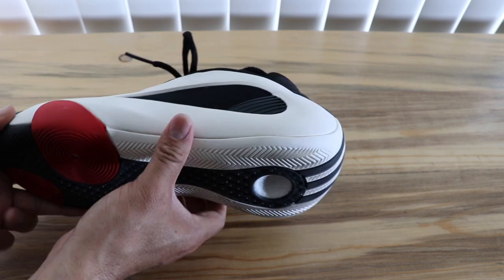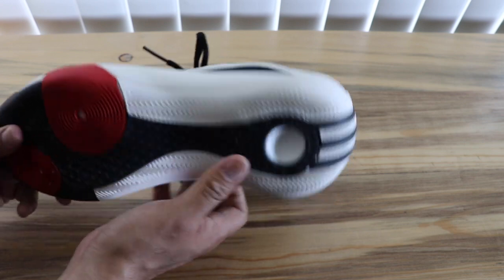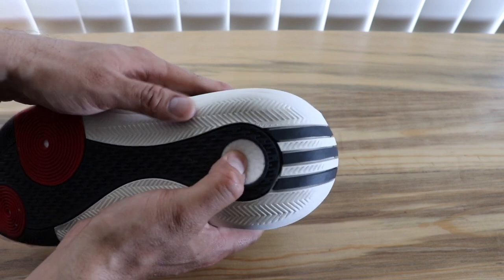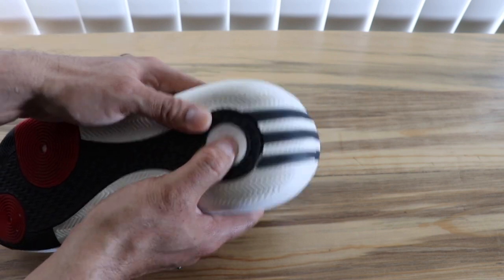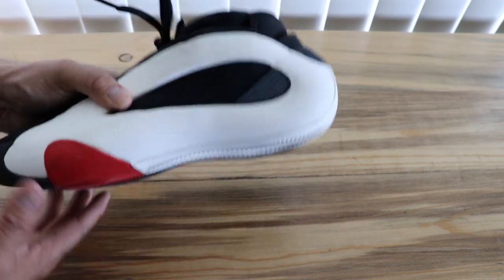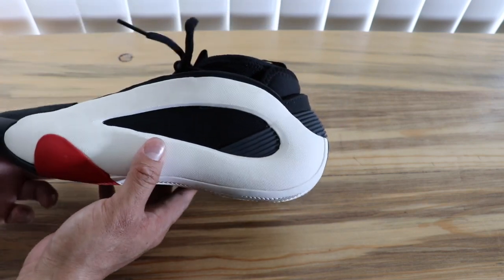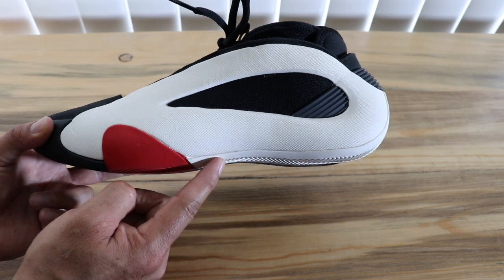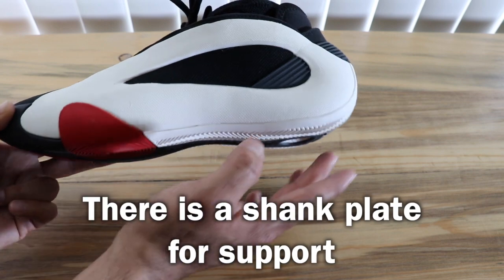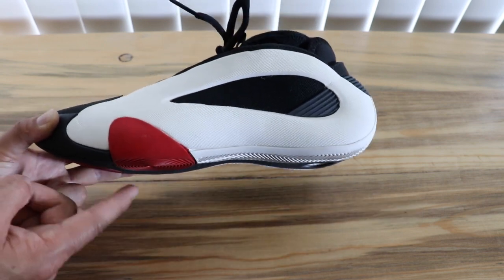Moving on to performance details — with this one you're going to get Jet Boost. You can see that underneath; it's similar to Boost but more firm and more springy. You get a full bed of it for the entire cushioning system. I was a little surprised when I put this on because it feels very balanced. You feel a little bit of arch support in the middle, but for the most part you're going to feel the heel and the front of the sneaker pretty close to the ground.